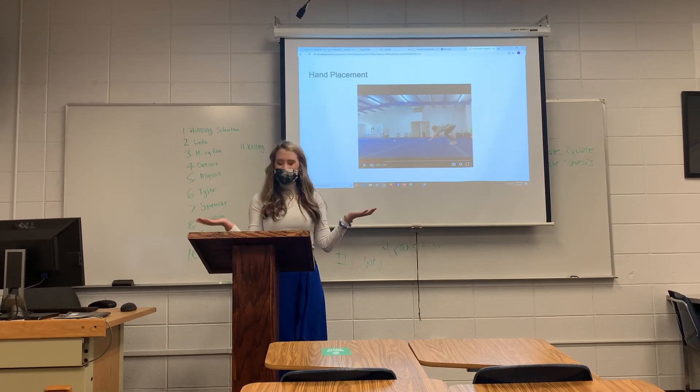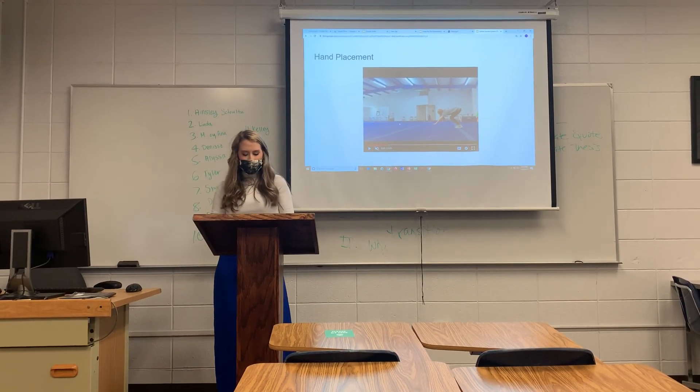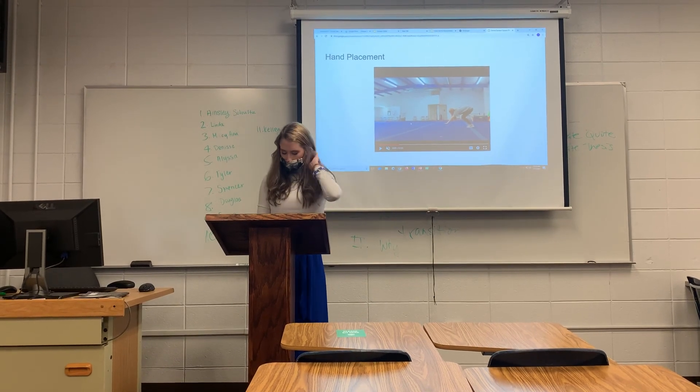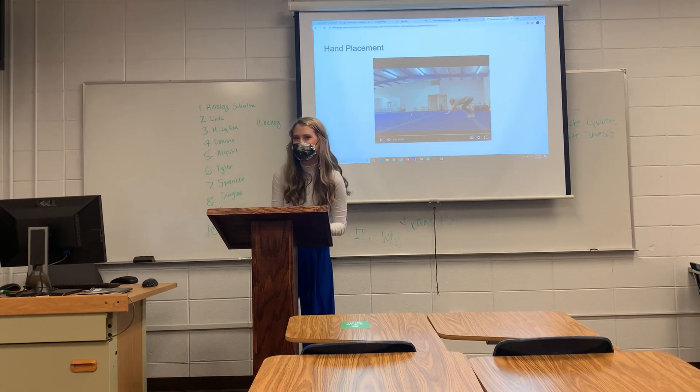Now y'all have all the information to do your forward roll. Today we discussed the health benefits, the actual steps, and the common mistakes I usually see. Thanks for coming and listening to my speech on how to do a forward roll. Thank you.